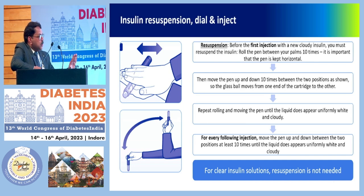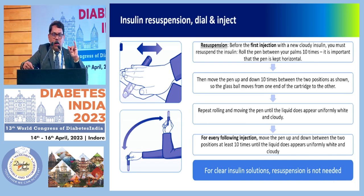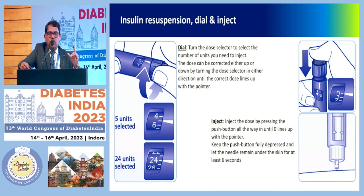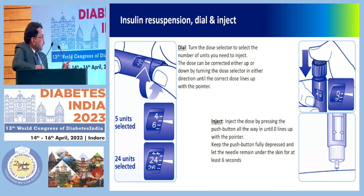For clear insulin solutions, resuspension is not needed — if you are giving a regular insulin or a single insulin, it's not required. When dialing, always turn the dose selector to select the number of units to inject. The dose can be corrected up or down by turning the dose selector in either direction. It's very important that you are sure of the dose and dial the correct dose, then confirm the dose by pressing the push button all the way until the zero lines up with the pointer.